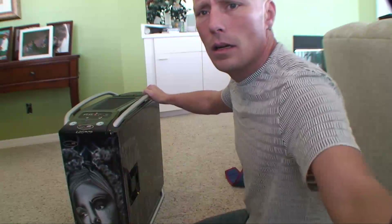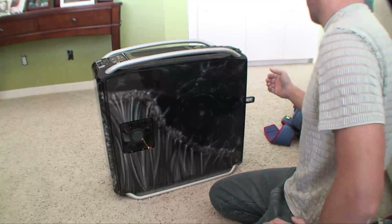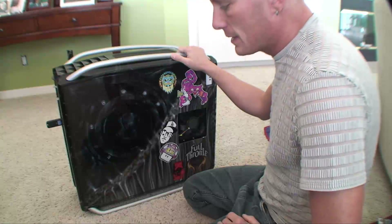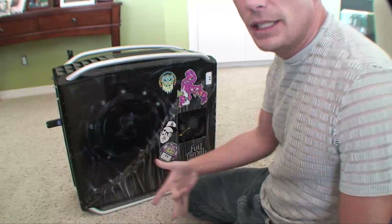Alright, I'm just going to grab my rig. Now, you can see this is a super fat computer. First of all, when you open this thing up, you want to touch something that's metal to de-charge yourself.